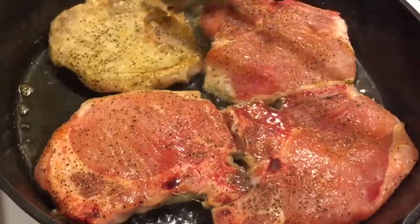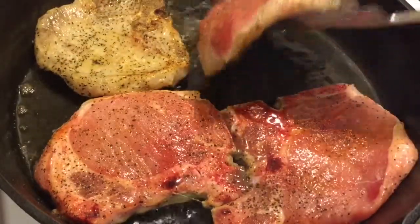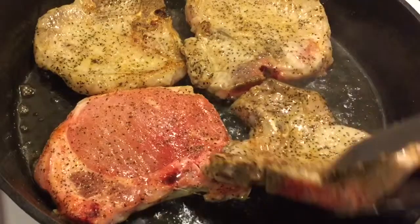It's been four minutes so we're going to go ahead and flip our pork chops. Once flipped, we will be letting them cook for another four minutes.